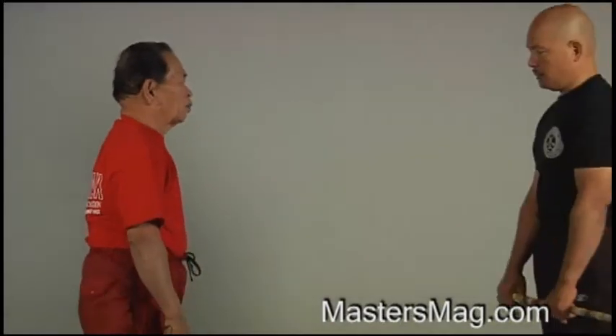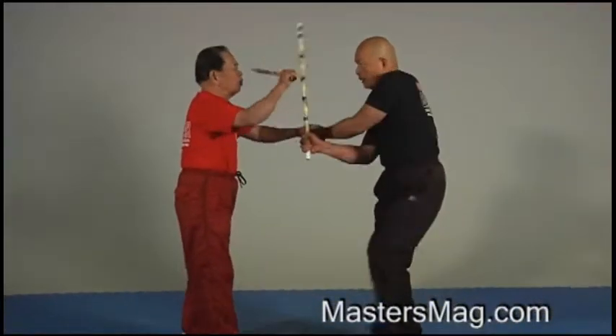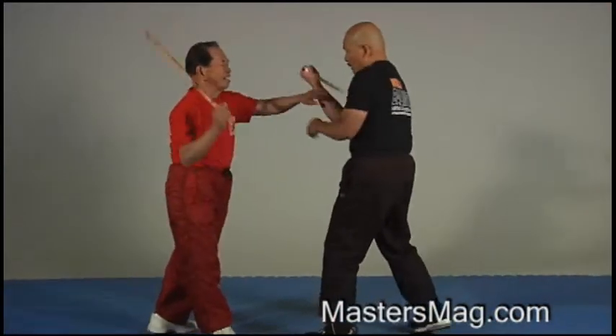Lesson 4. Lesson 4 is to defend and parry with the opponent's hands. Back to the model — you always use the model and then do this.